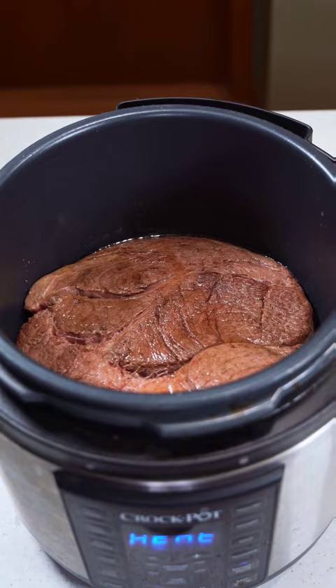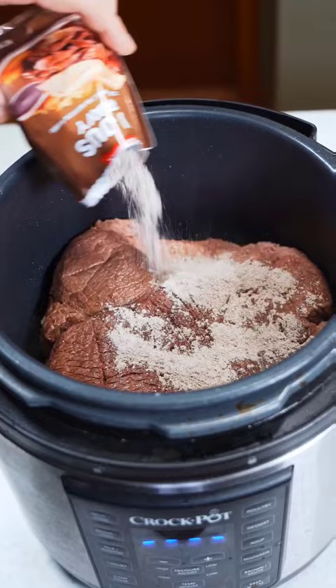Start by browning your roast, then set aside and toss in some quartered onions. Once those develop some color, place back in your roast. Then pour in your au jus and ranch packet. Place a stick of butter on top, followed by a jar of pepperoncini.